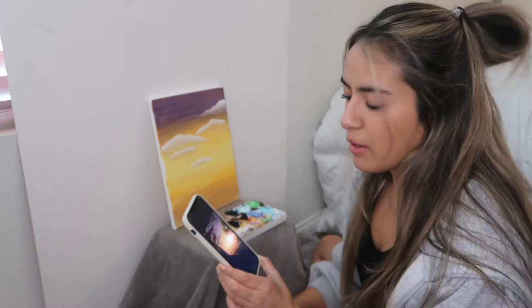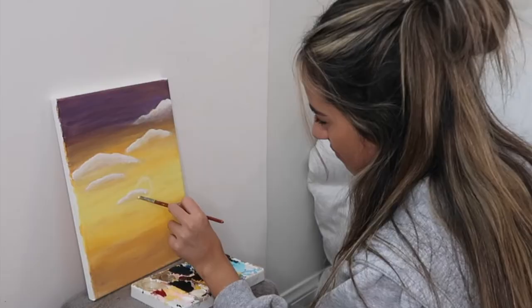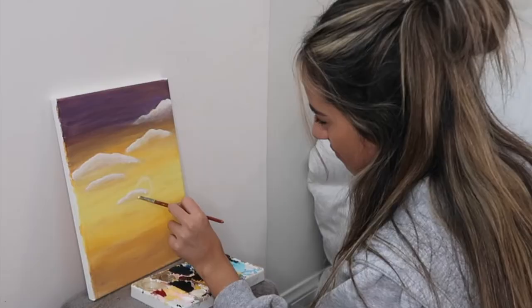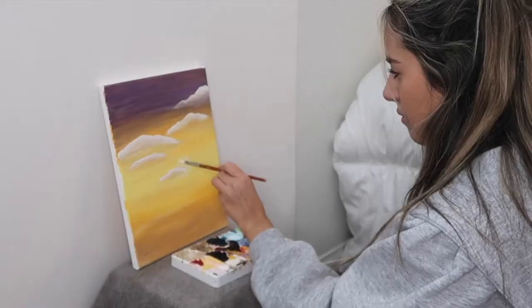Okay, so next I'm going to do that really bright sun, and now that I think of it, I probably should have done that first so I could do the cloud over it. This is going to be hard, especially behind this cloud. We're doing it. Okay, that's how the sun turned out. We're going to leave it like that for now, and if I want to come back and make it brighter, we'll do that.